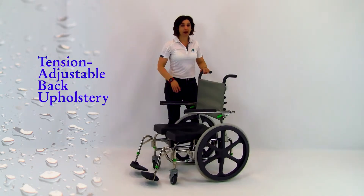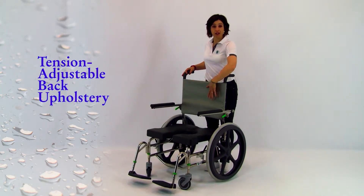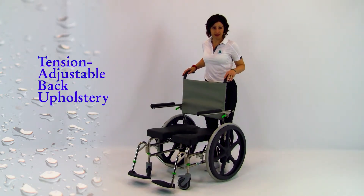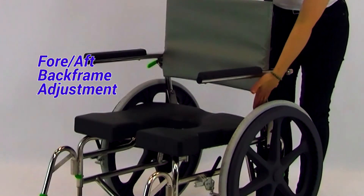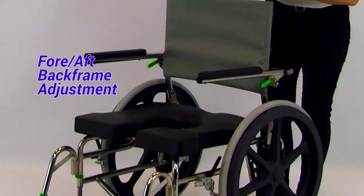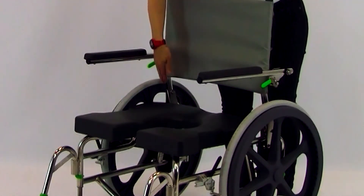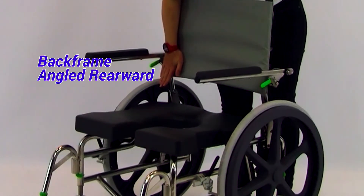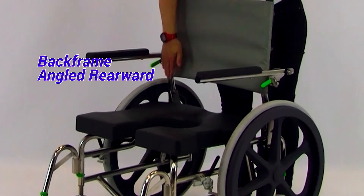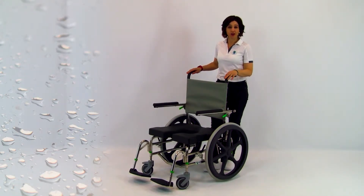Tension adjustable back upholstery is standard, allowing for improved positioning through individual adjustment. The back frame can be adjusted fore and aft on the bariatric models to fit a greater range of seat depths. The bariatric back frame is also angled rearward just above the seat surface in order to accommodate redundant tissue, allowing for better alignment of the user over the aperture.